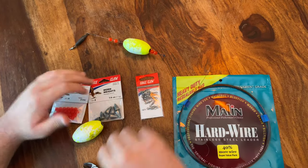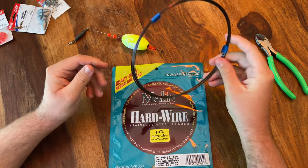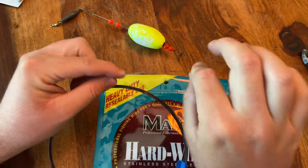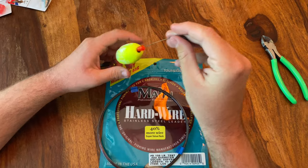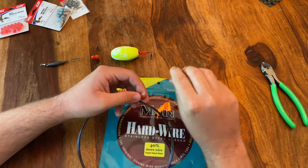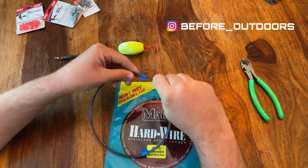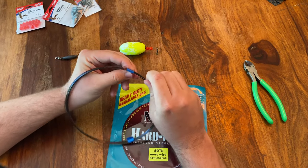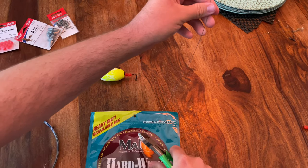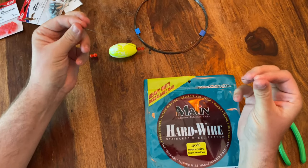First we're going to start off with our wire. What we have right here is a hundred pound test, just a single strand stainless steel leader. Honestly, this is a little bit more bendy than what I would like — as y'all can see, it's very flexible. This old wire right here is not as flexible, so it allows that cork to be a lot straighter. This will work, but you probably want to find something that's a little bit stiffer. We're just going to start by taking off about 10 inches or a foot of wire leader.